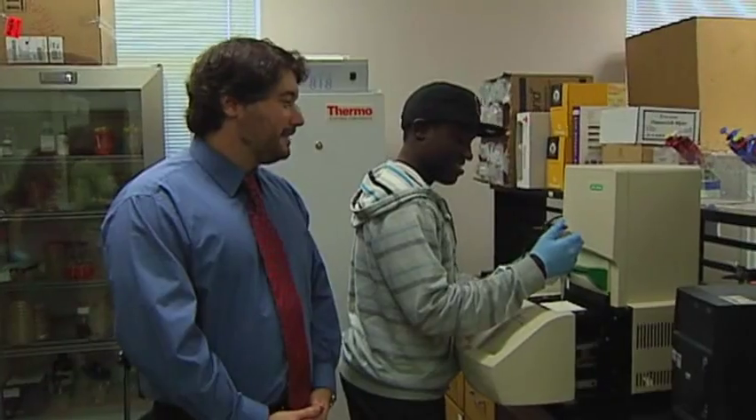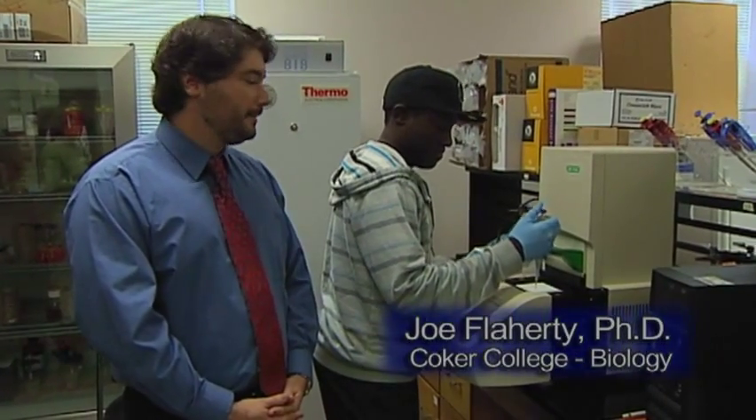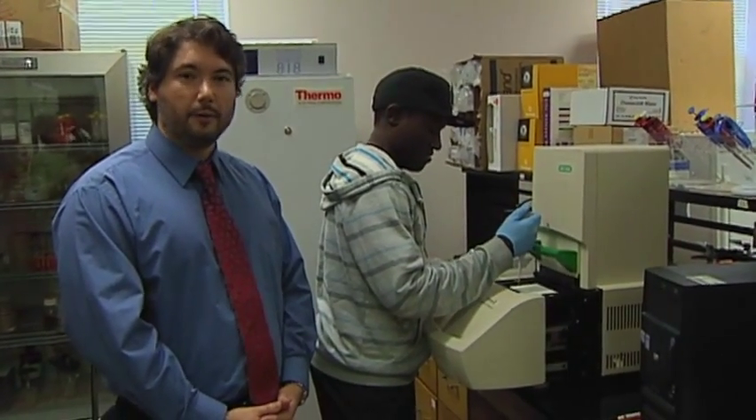I'm Dr. Joe Flaherty and I know biology. This is a Bio-Rad Opticon 2 real-time PCR instrument. This particular instrument is used to examine gene expression on a quantitative level.